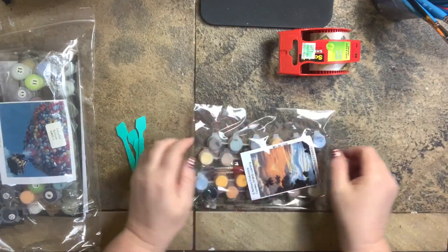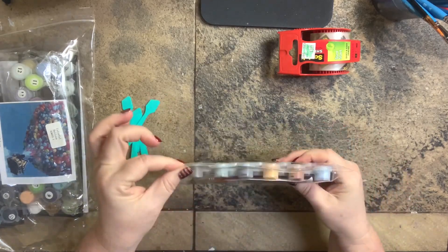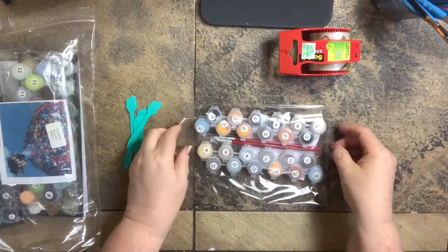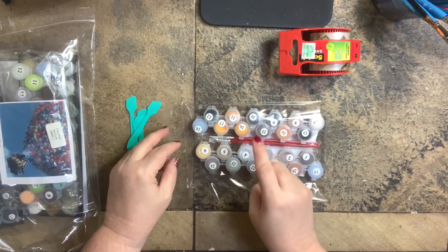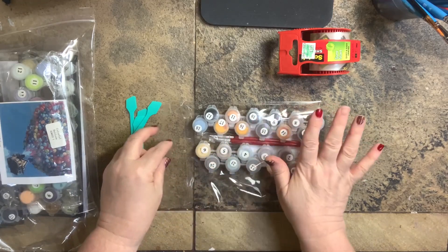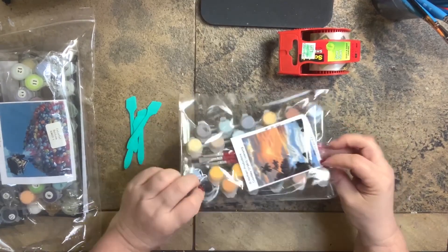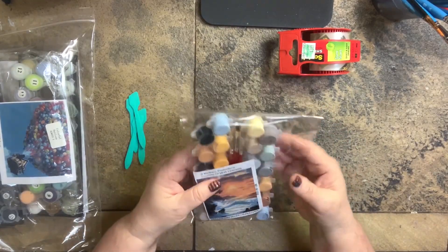The next option — which I've discussed in my tools of the trade video — are these clear envelopes that have a repositionable adhesive to keep them sealed. I'll put the size and the link in the description because they hold everything so beautifully and perfectly. When I get a new kit, I set up a package: I put my paint pots in the envelope, my paint brushes that came with it, and also the photo of what is inside this particular kit, then I seal it up.